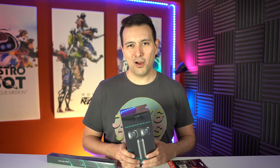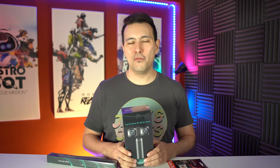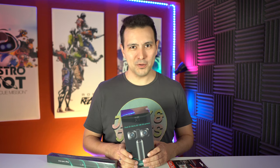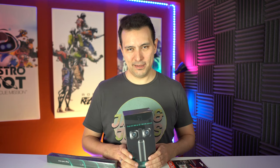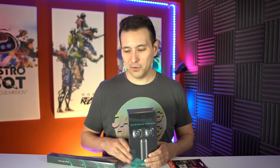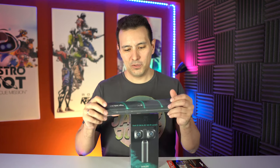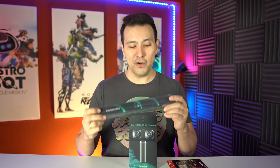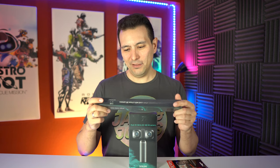Now because I partnered with HumanEyes, you can get this camera for 439 euros or dollars depending on where you are, and if you buy this camera through the link in the description of this video, you will also get this Views XR selfie stick together with this camera for free — and this is a seemingly disappearing selfie stick.